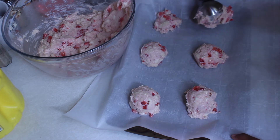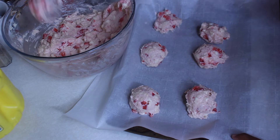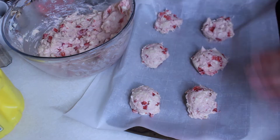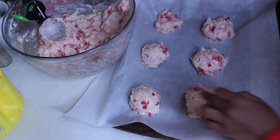We're gonna put it on 350 and bake it for about 10 minutes. Looks like we're gonna have to make two batches — our cookies are not that big.